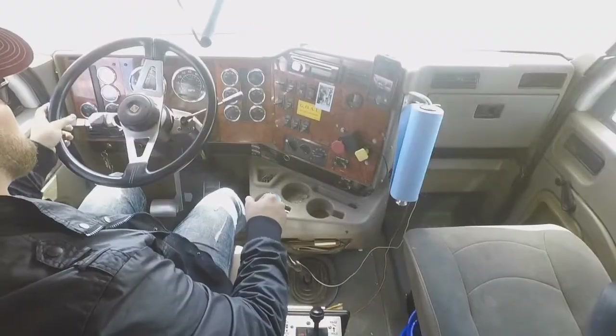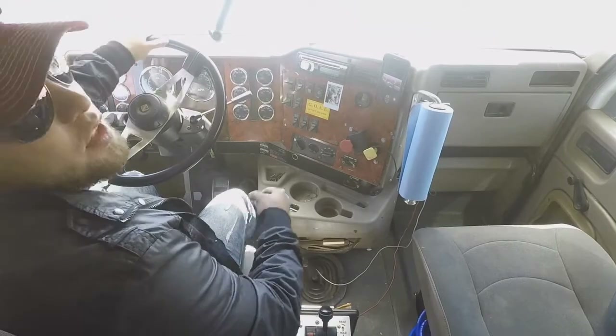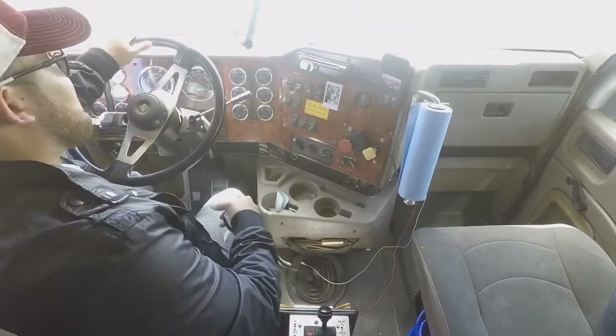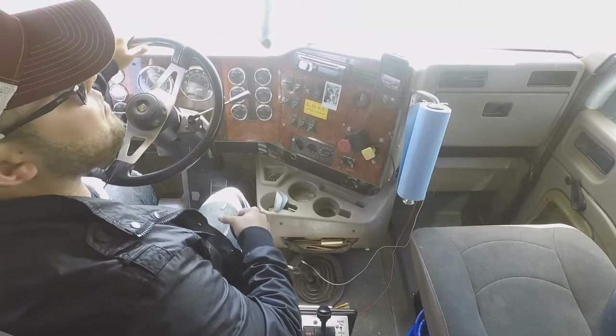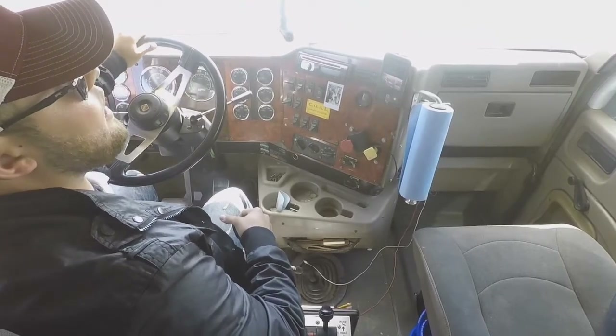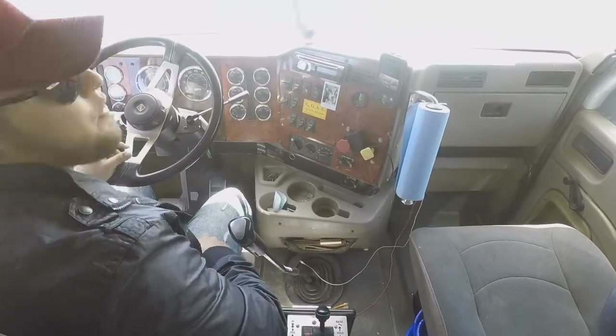If your speed and your RPMs drop, then you're going to have to catch it up with the gas pedal to bring it up to the right RPMs. So right there, if my RPMs fall, I give it a little bit of gas, hold it like I'm trying to put it in, give it a little more gas, and it'll fall right into gear.